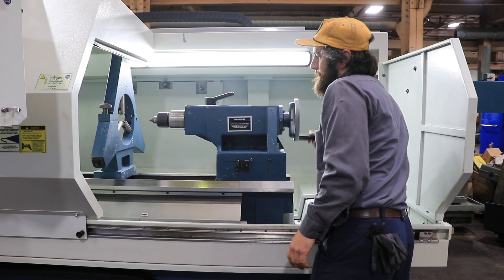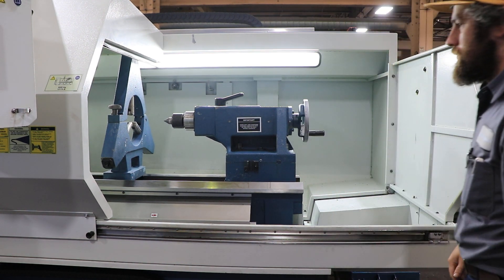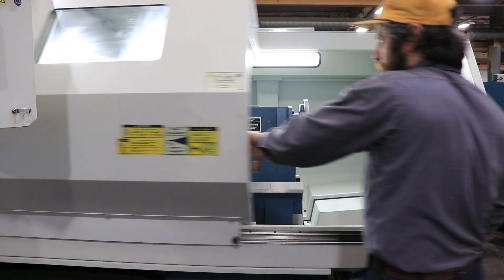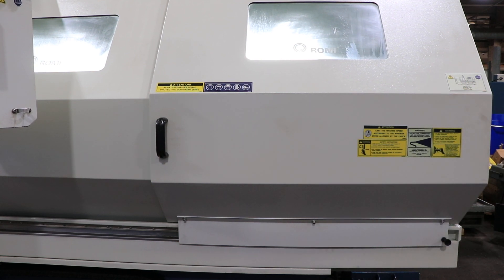That's your quill. The quill has a Morse taper — not sure of the specific Morse taper number, but it has a Morse taper. Thank you for watching our video.